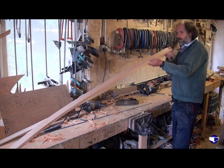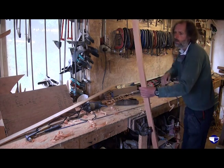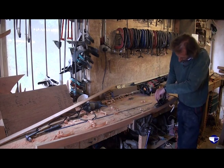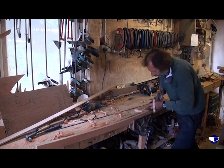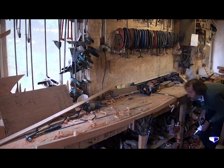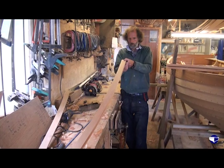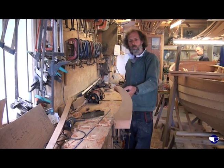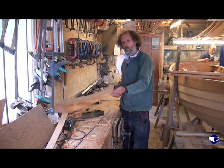So that's the outside done. We just look along the inside and see there's a little bit of a lump there, so we adjust the plane. If we look along the piece of wood, you can see that it's a reasonably fair curve on both edges.